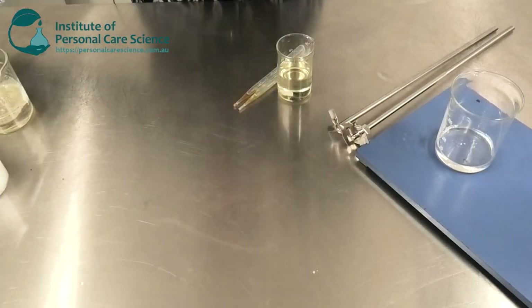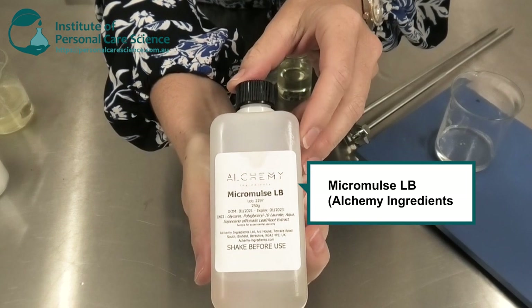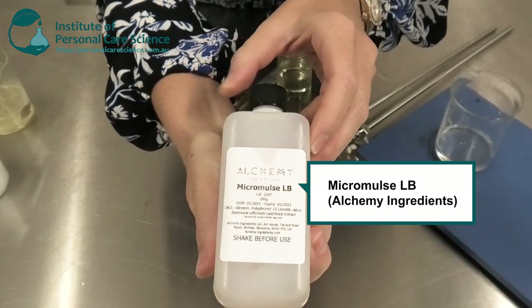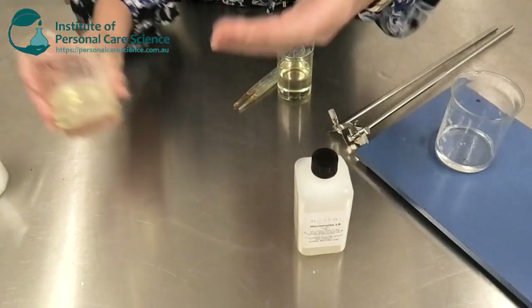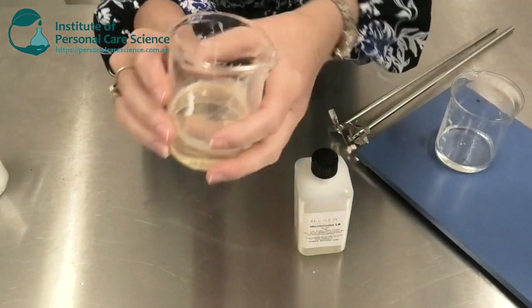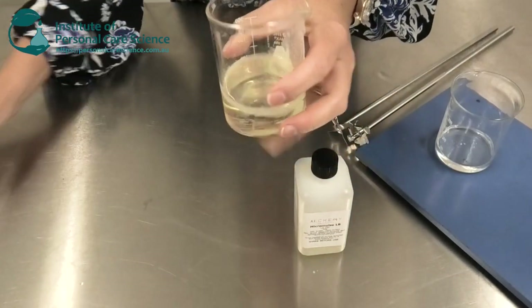Now to make this product today I am using a special material called Micromulse LB by Alchemy Ingredients. This is really important because it helps create this oil that turns to a milky solution when it comes into contact with the water.